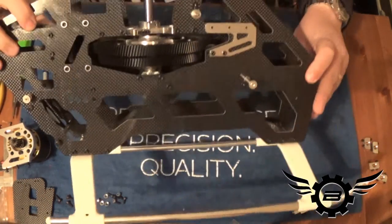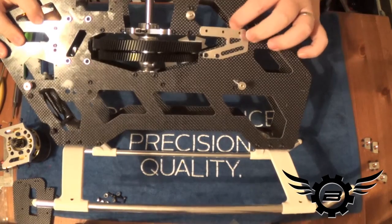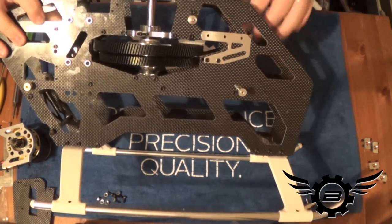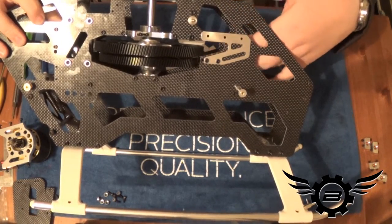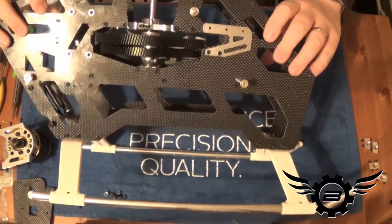I now have my pinion support bearing in and the side plates on both sides. This is very loose — we haven't begun to get the motor in there and get the mesh set, so there's no Loctite on these four bolts, but everything slides real nice and easy to get everything in place.